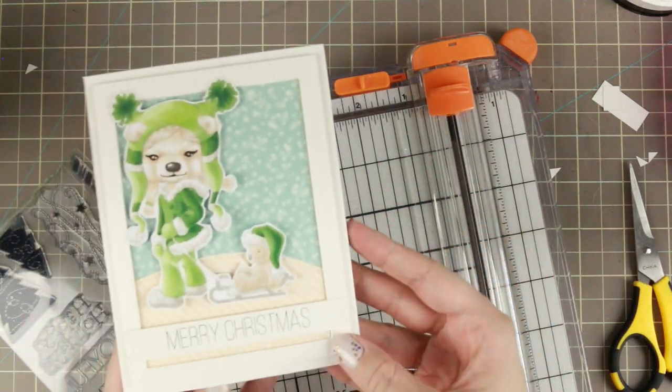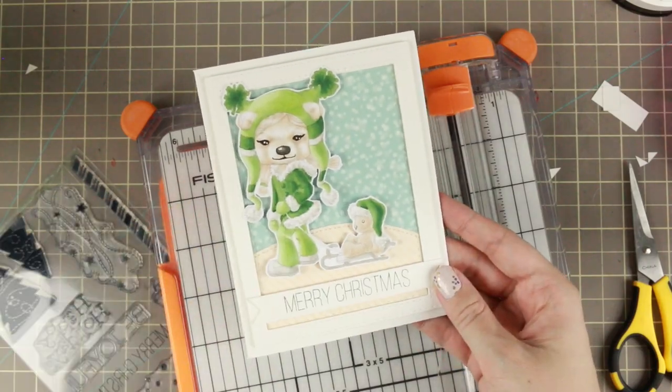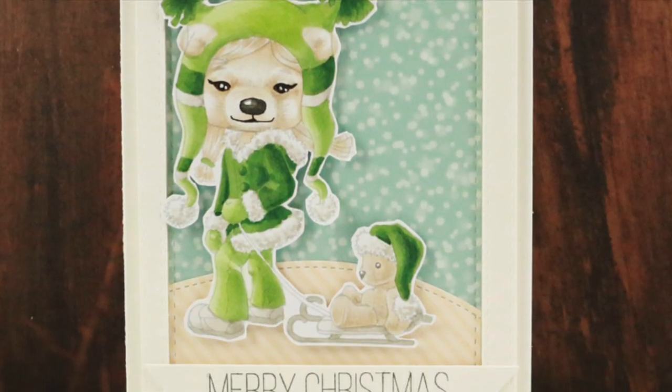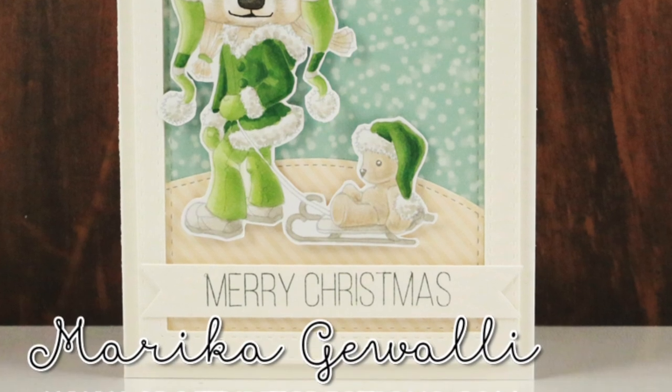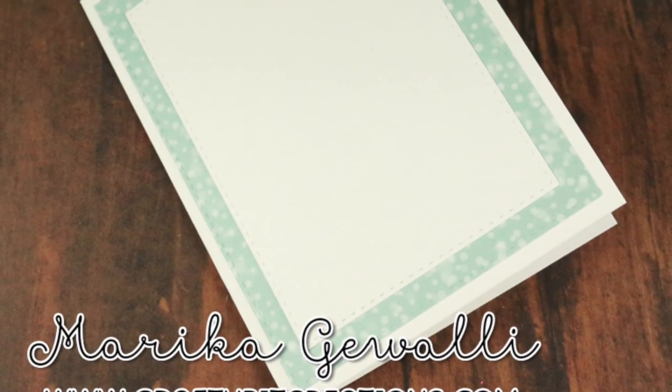And that is the card for today! Thank you so much for watching. I hope you liked it — if you do, please give it a thumbs up, it means a lot to me. If you have any questions, just comment down below. Down below you can also find all the details of the card and links to my blog. Thanks again for watching — see you later!